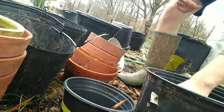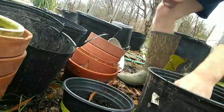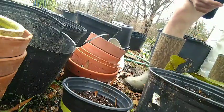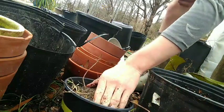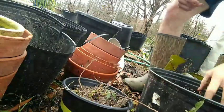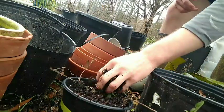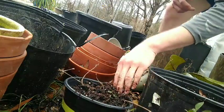Put some dirt in this pot and get our little azalea layer right here, put it right in there just like that. We'll add some more dirt over it and make sure all the roots are covered.